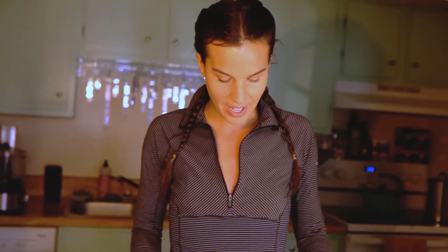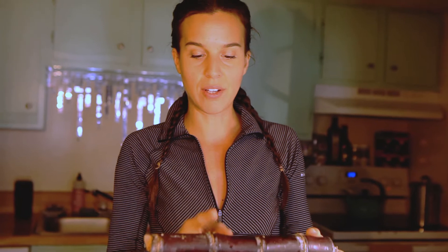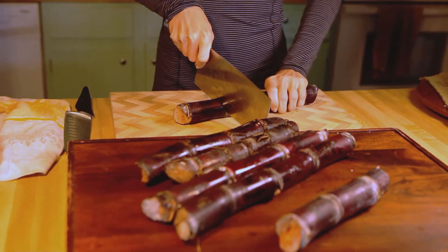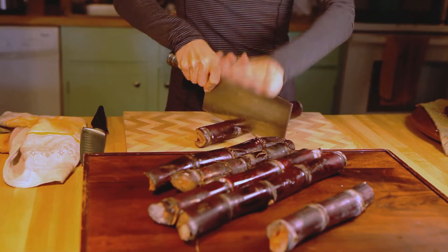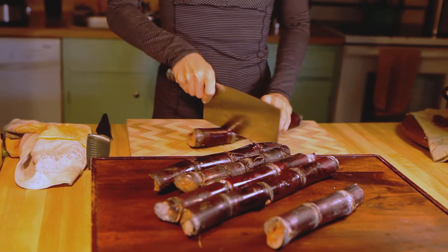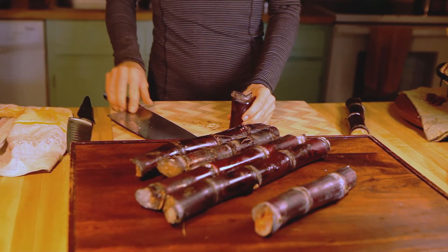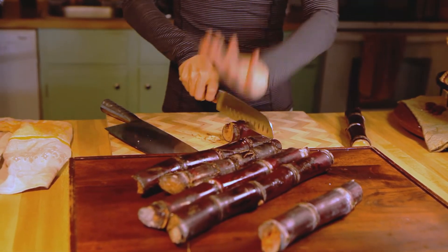You're going to want to get a big knife or a cleaver - just make sure it's nice and sharp - and you're going to cut along the joints. You just kind of tap, tap, tap all around. Oh look at that, one broke really easy.